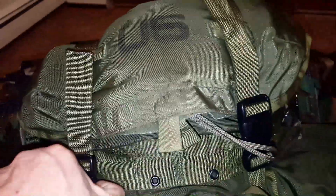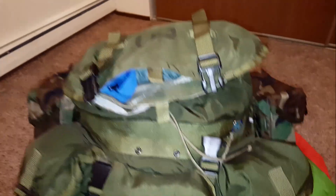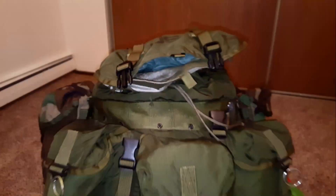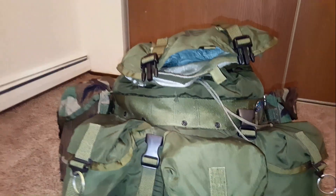In my top pouch here — this is a quick access pouch. The original Alice pack didn't have quick releases; I cut them and added them in myself. In this pouch I have a spare set of gloves just in case my woolen gloves get too wet and cold. I also have my headlight — just an Eveready headlight — and inside I have my Frog Togg poncho, just in case it gets really wet with wet snow, so I can put that on and keep dry.